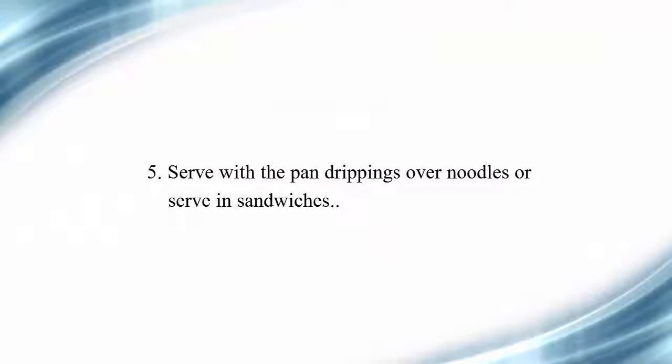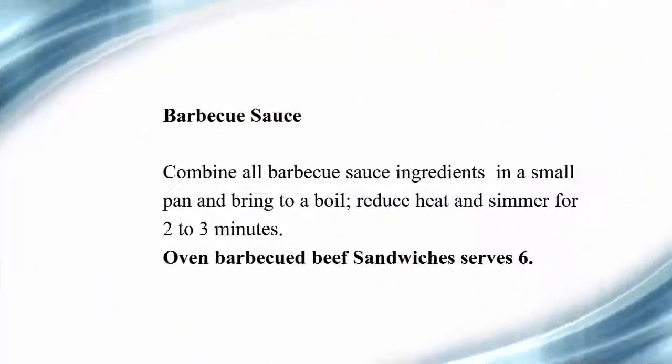Step five, serve with the pan drippings over noodles, or serve in sandwiches. For the barbecue sauce, combine all barbecue sauce ingredients in a small pan and bring to a boil, then reduce heat and simmer for 2 to 3 minutes.